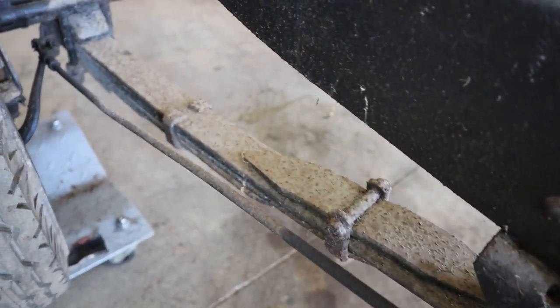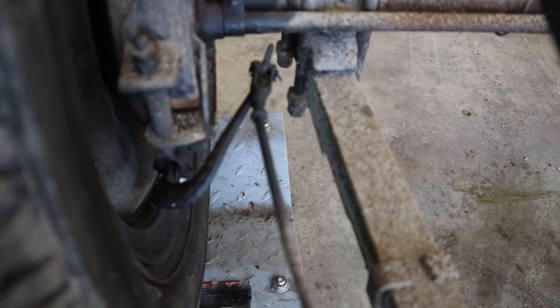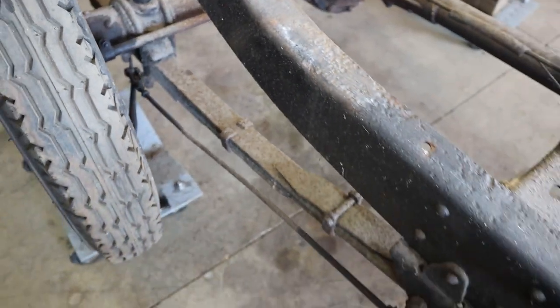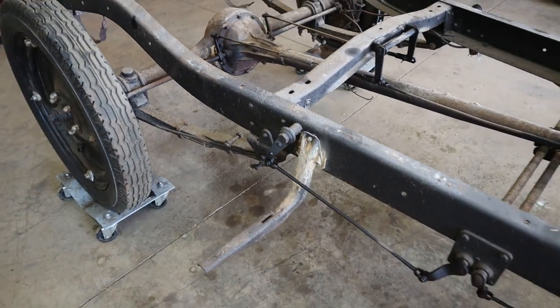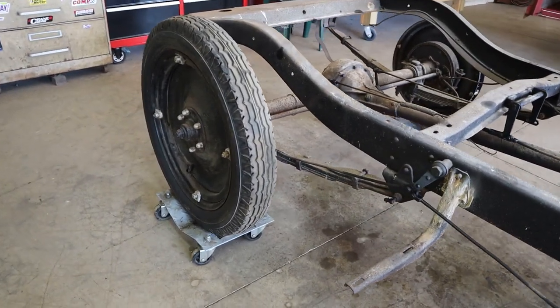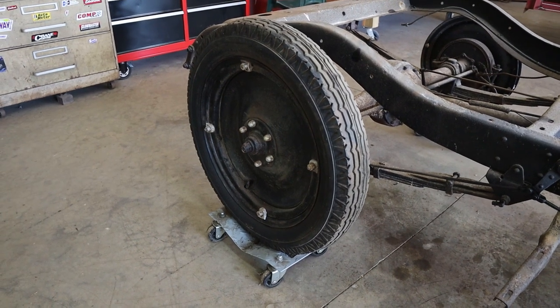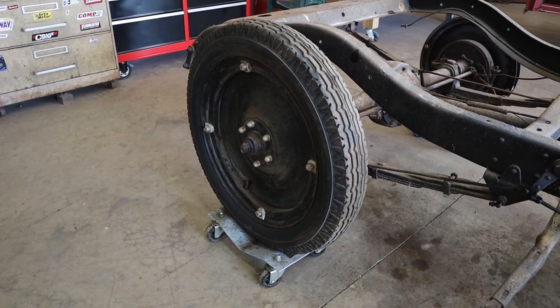Now, this brake system is fairly complete. There's a couple of springs missing and broken, but for the most part all of the rods are there and everything's working kind of the way it should be. So now I think what I'm going to do is take one of the back wheels off and let you guys have a look and see how the back brakes work.